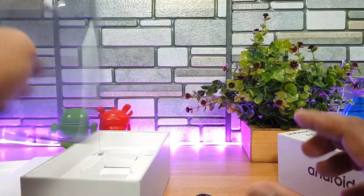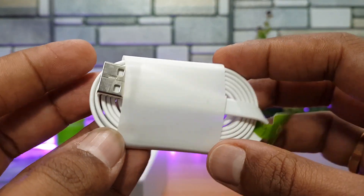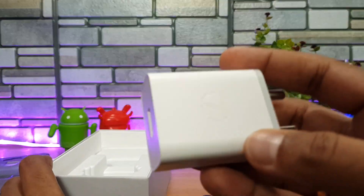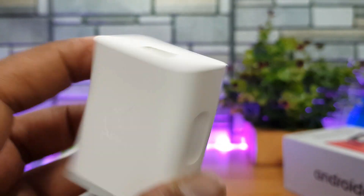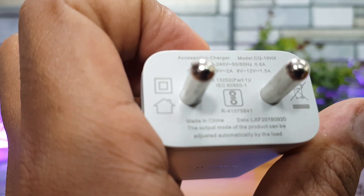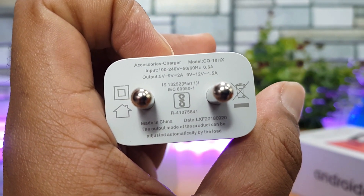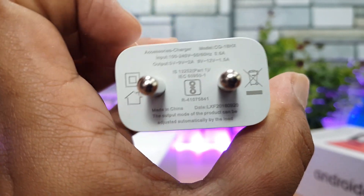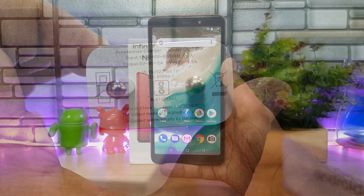You also get a TPU case included in the box pack, which is quite good. Then you get a tangle-free micro USB charging cable. Finally, you get the charger — this is the X-Charge supporting 18 watts of fast charging. The rating shows 5V/9V at 2A and 12V at 1.5A, making it an 18-watt X-Charge adapter.